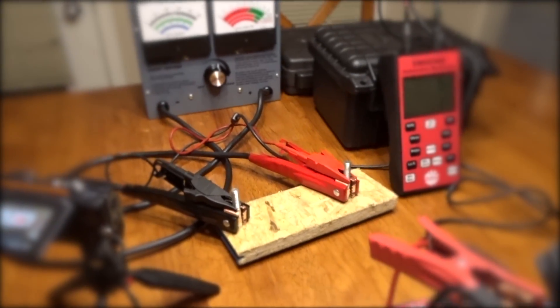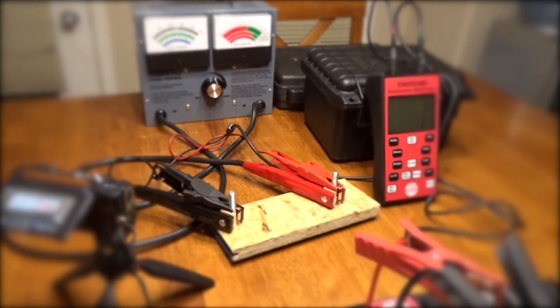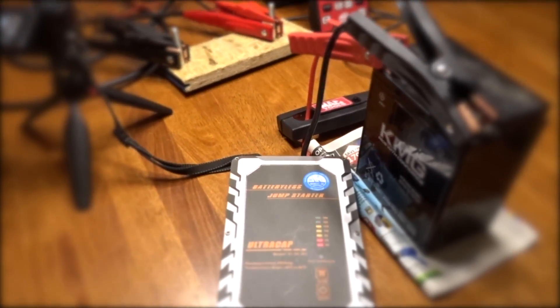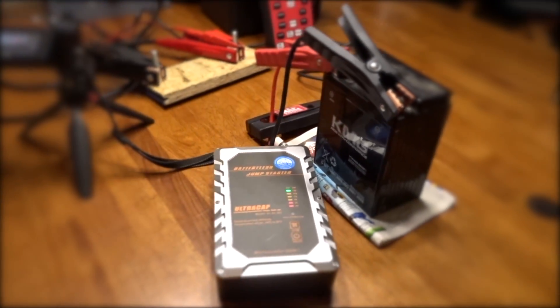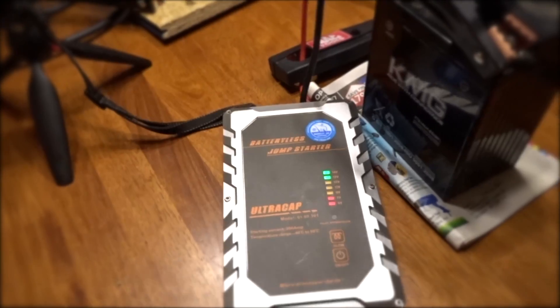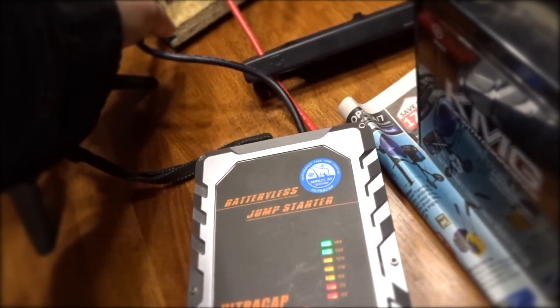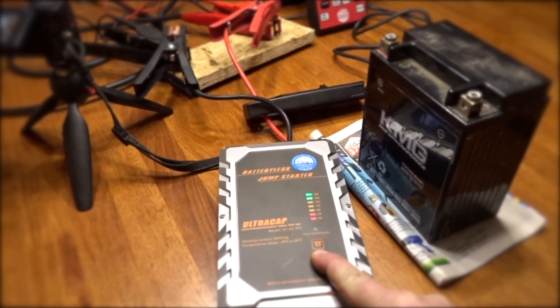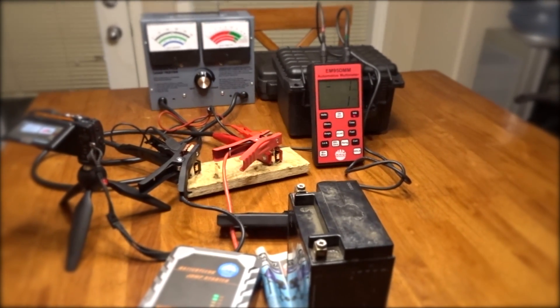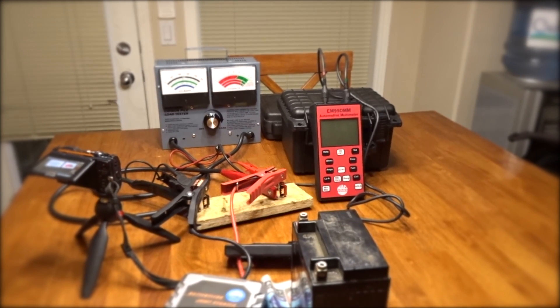Last test here — once it's charged up it's gonna be connected and the load tester is completely dialed up, so it'll have an instant burst and we'll see if we get a max reading off that. 13 volts, almost ready to go. There we are — bypass — see what we get for an instant boost.